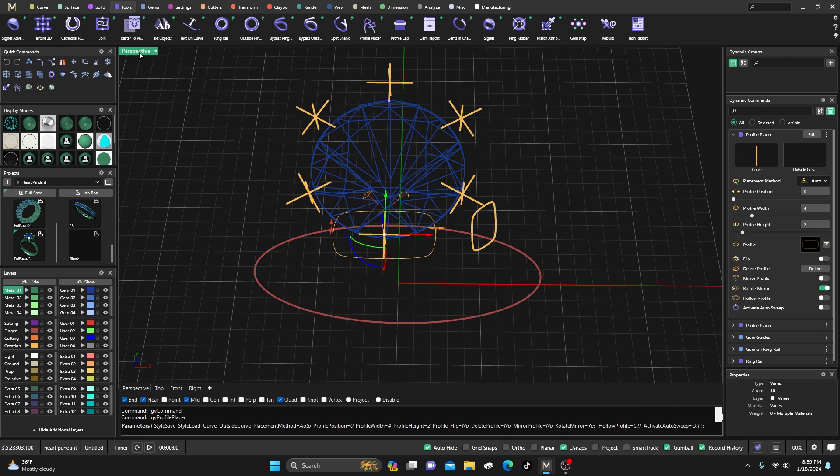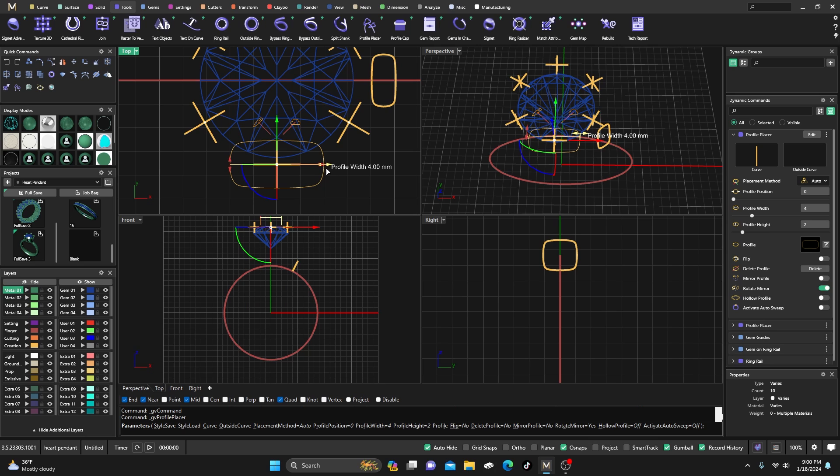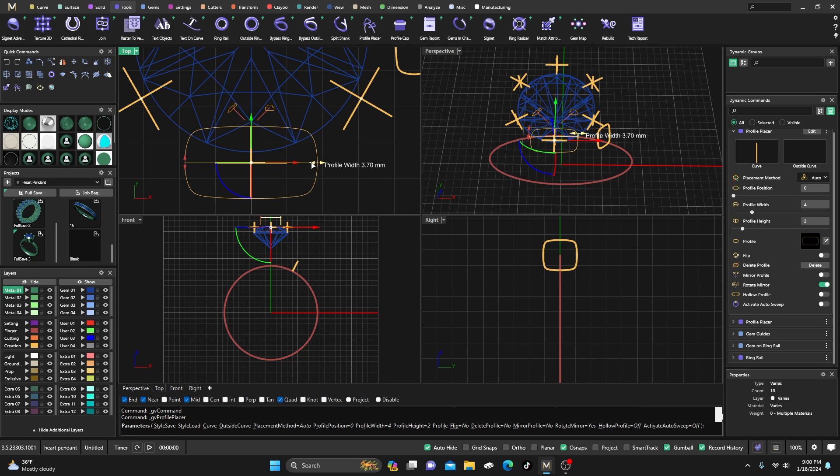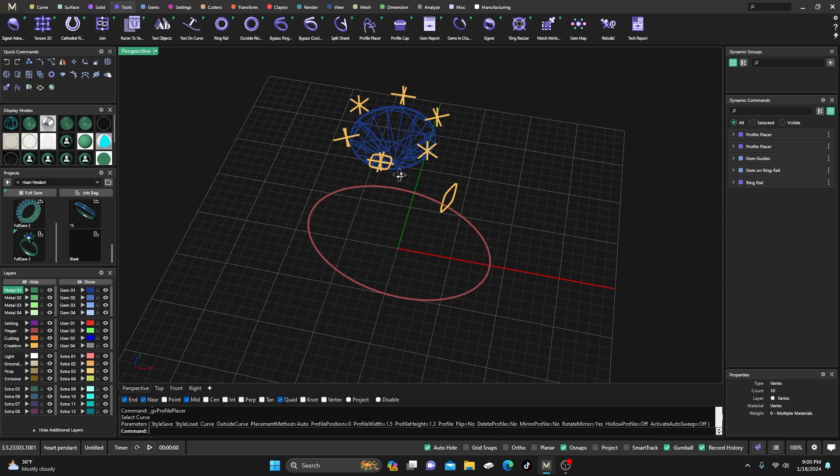Now my profile is in the center. I'll go to the top view and remember my dimensions. I'm going to take it to maybe 1.5 — that's a pretty heavy prong — and then 1.3, so I have a little cut there for my stone. Then I'll hit Enter.